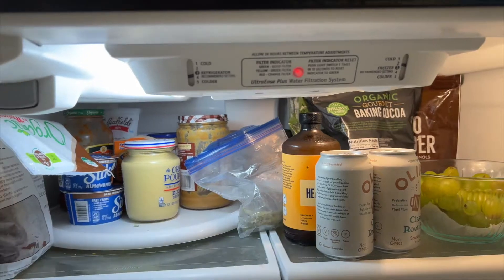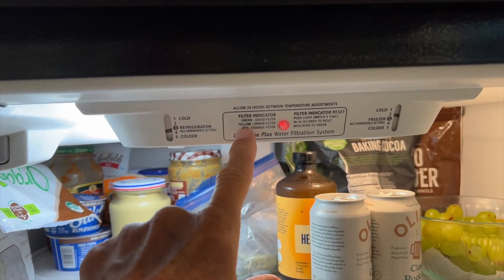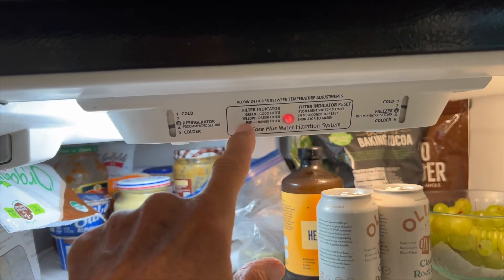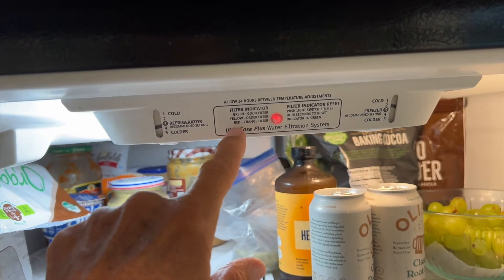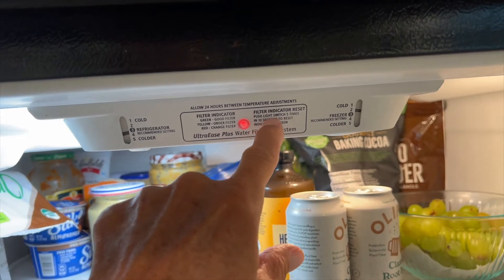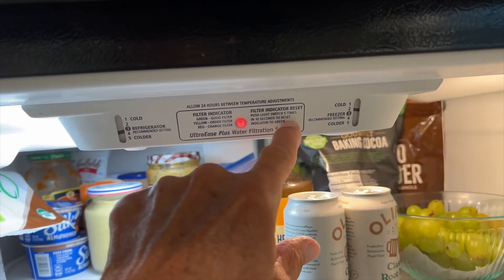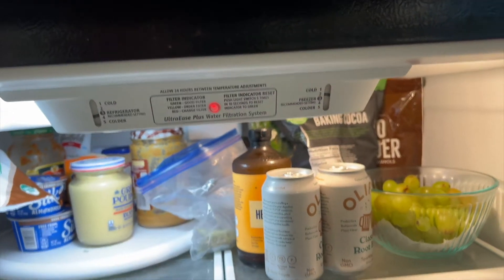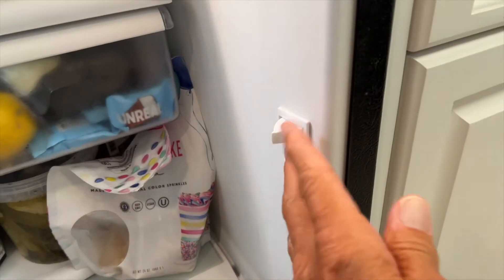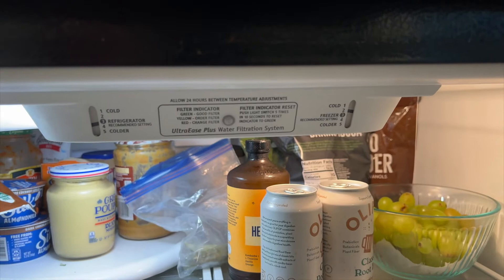We can go ahead and throw the old one away. How do you know if your filter is bad? It's going to tell you — green means you have a good filter, yellow means you have an older filter, and red means you need to change it. To reset the filter indicator, push the button five times in ten seconds. So I come over here and push it: one, two, three, four, five.